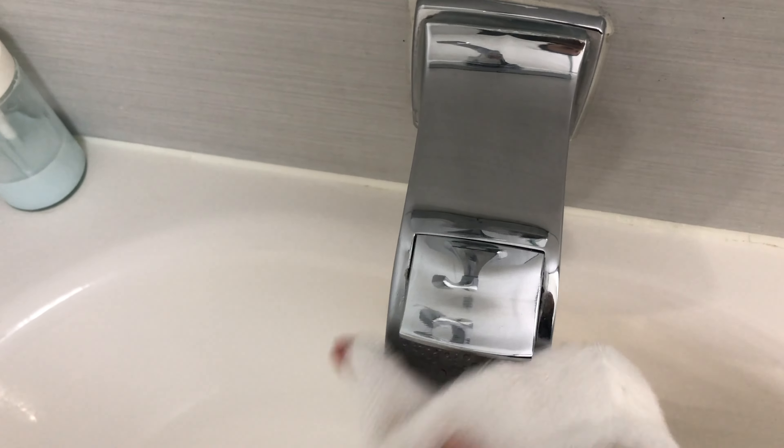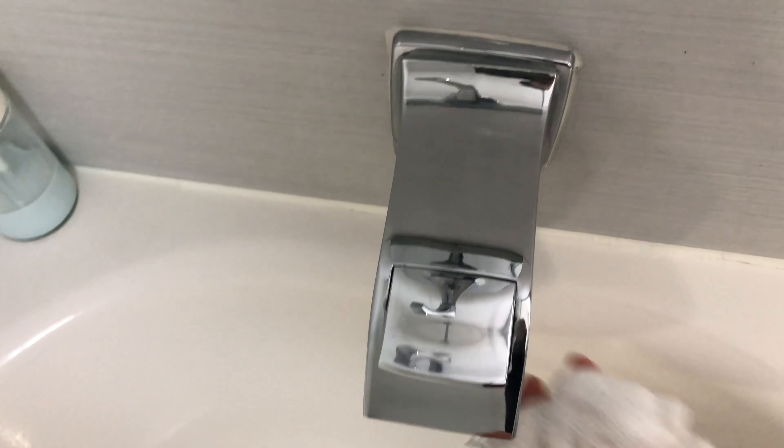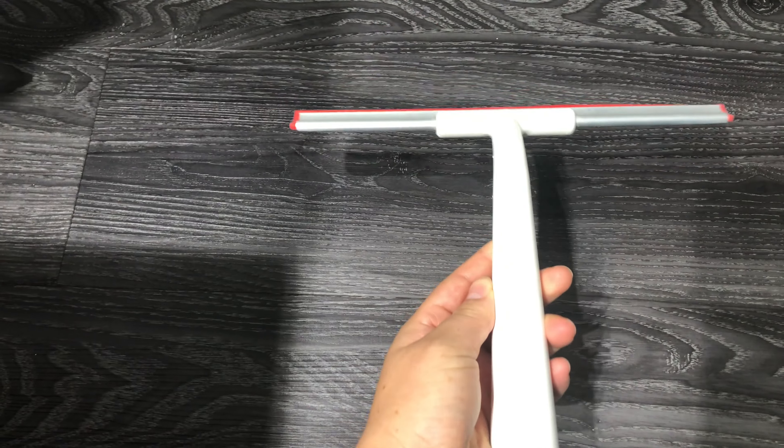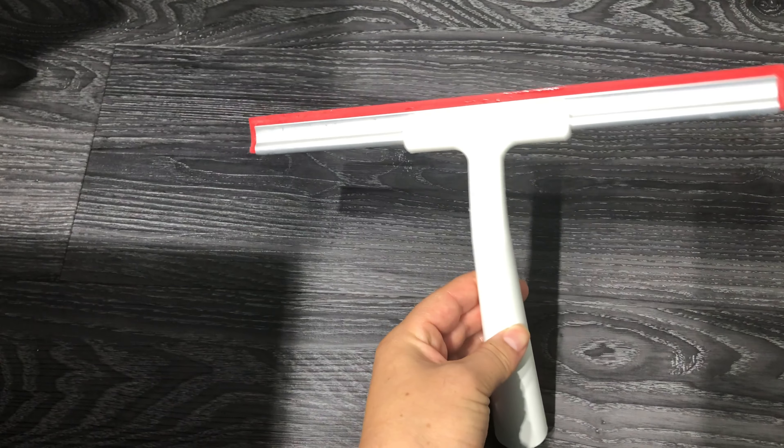As a quick tip, if you have this type of doors and you want to keep it very clean, just use this type of tool every single time after you shower to remove the excess water.